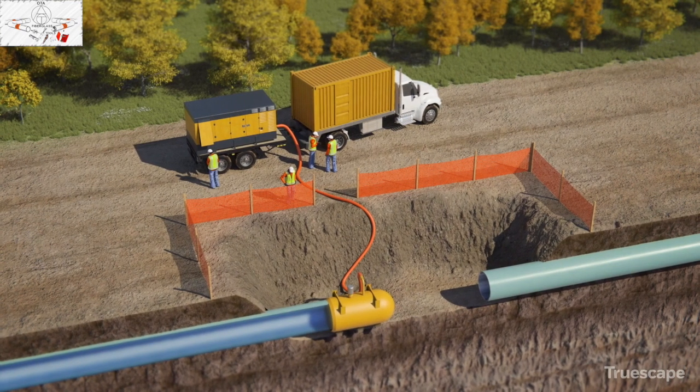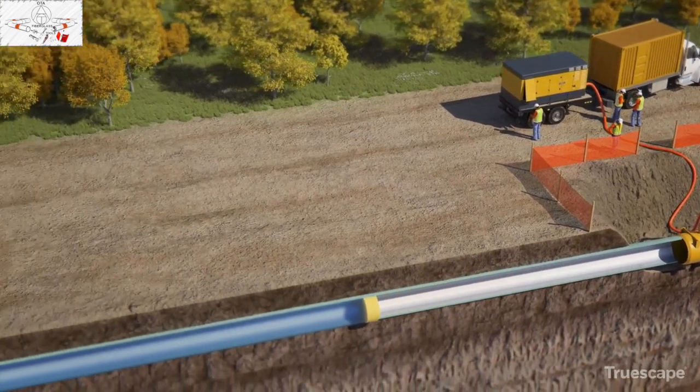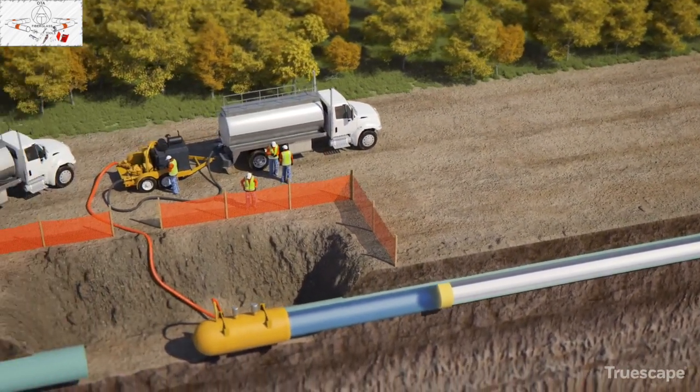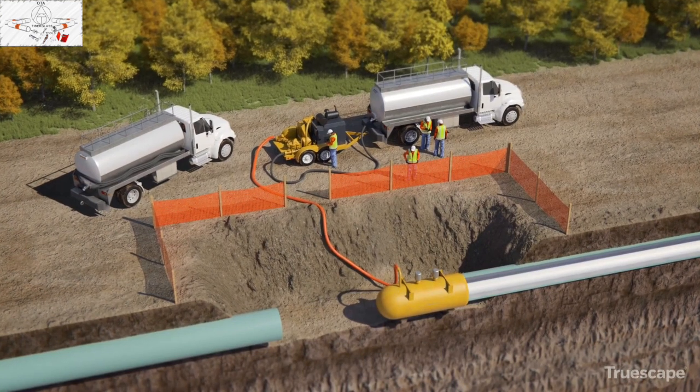After the test is successful, the pipeline is purged of water by using compressed air to push the foam plug back through the pipe segment. Once all the water is removed from the pipe and returned to the water tank, it can be reused to test other sections.